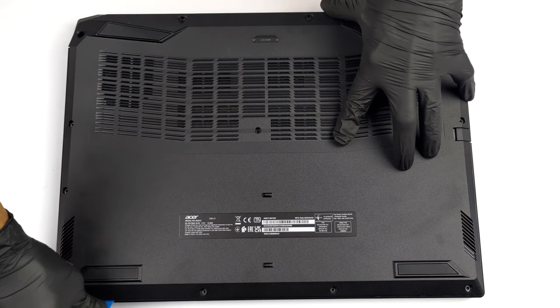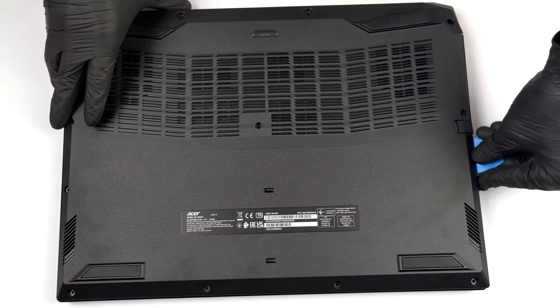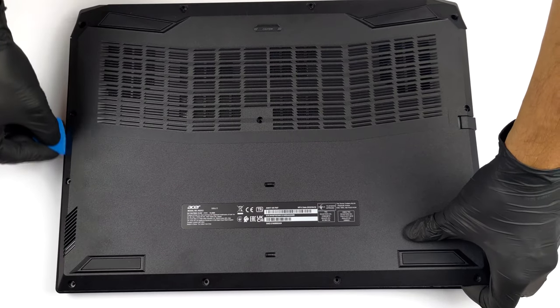To take this notebook apart, you need to undo a total of 12 Phillips head screws. Then pry the bottom panel with a plastic tool, starting from the front corners.